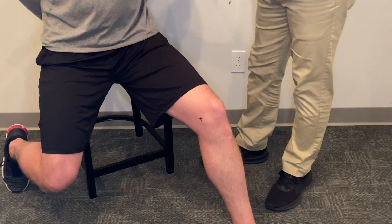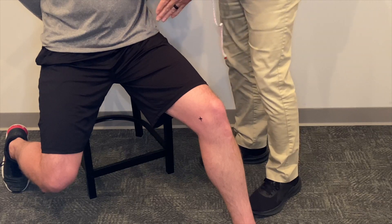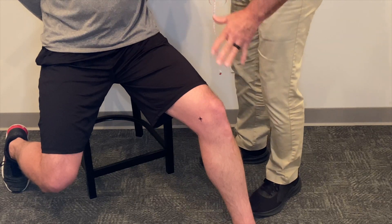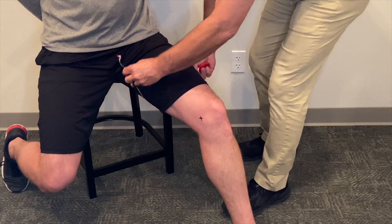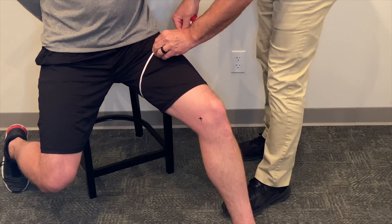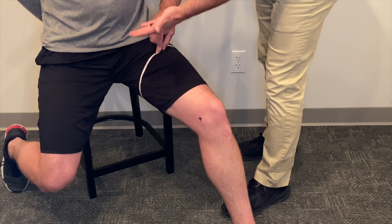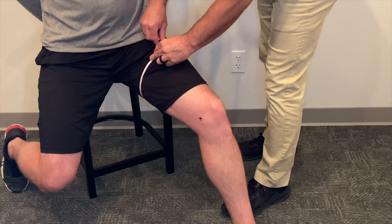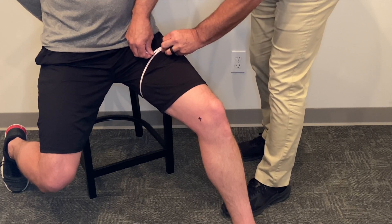For our circumference measurements, we're first going to measure the upper leg and we're going to move from proximal to distal, then we'll measure the lower leg. This first measurement is one and a half inches distal to the groin — defining the groin as simply the top of the thigh on the medial side of the leg. In this case, we get 24 inches.